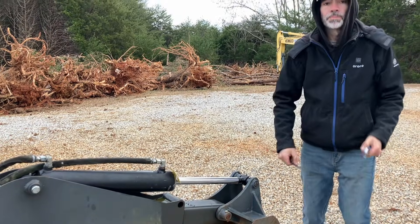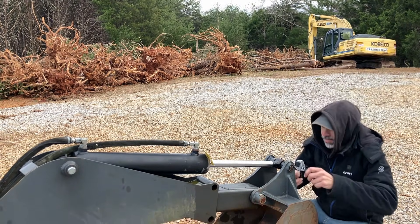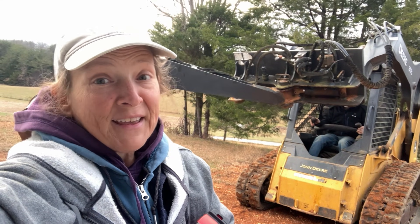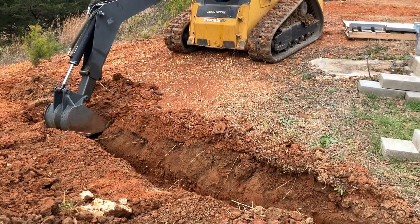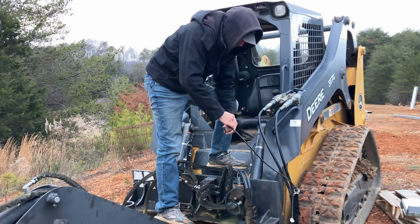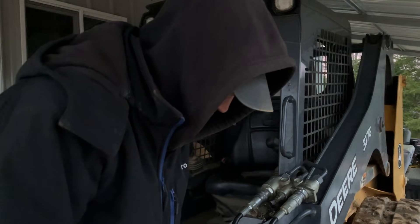Kudos to our local hydraulic repair store — they took it last night right before closing and it was done this morning. Yay for small town living, can't beat that. It looks like we are back in business. Now just like 120 more feet to go. We made the first turn. Now it's a straight shot to the first hole. Way to not give up.